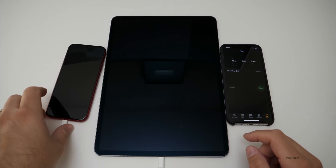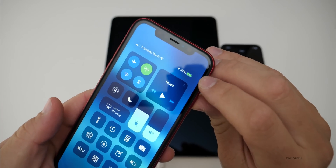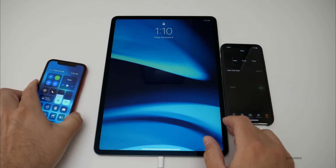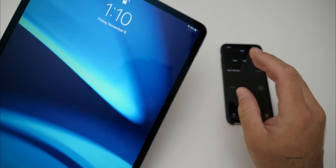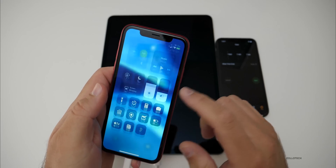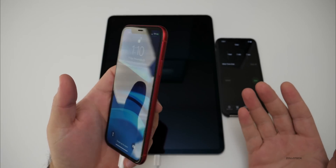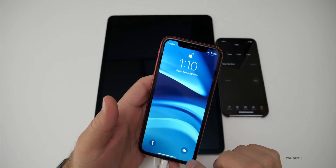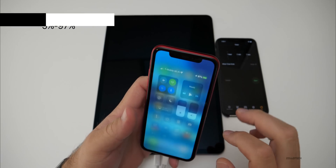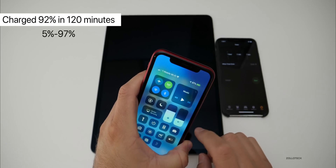It's been two hours and we'll see what the iPhone XR is at. We're at 97% and the iPad is at 56%. So after two hours it charged it almost the entire way — 92% gained. At the current charging rate, we've probably got about 10 more minutes to hit 100%.